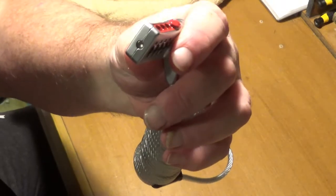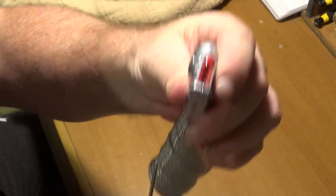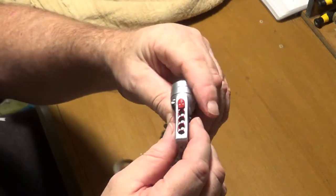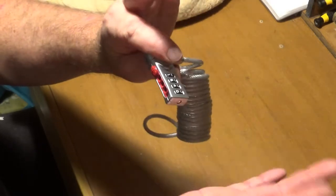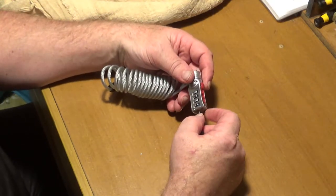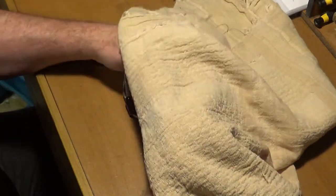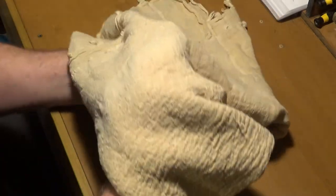The way you change this combination is by pressing that button, turning the dials to the new combination, removing the device, and then you can scramble it. So I'm going to do it covered up so I don't know the combination — I'm changing to the new combination now.